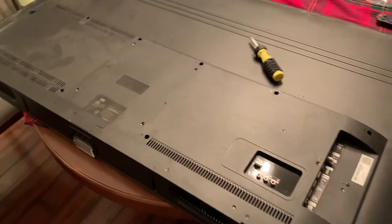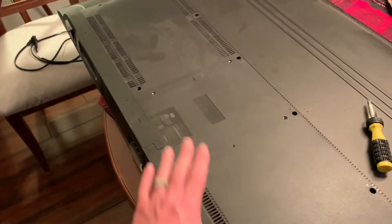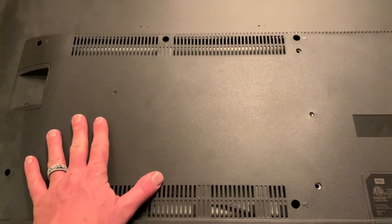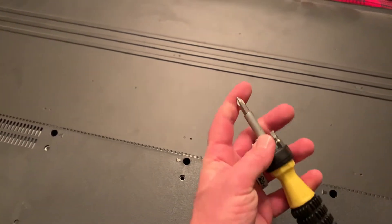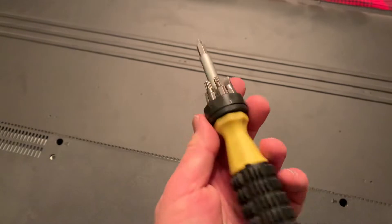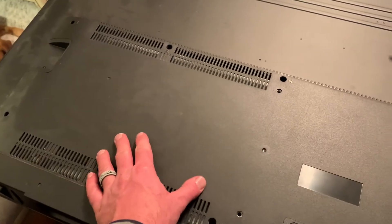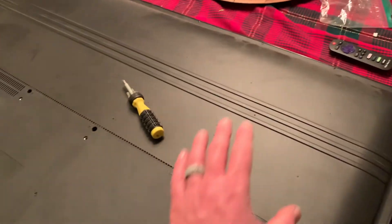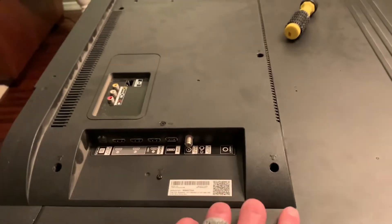A cool feature of TCL TVs is they have one back panel that stretches clear across, covering all the essential boards including the power supply board, which is on this side of the TV right underneath here. To get in and replace the board we're actually only going to need one tool — a Phillips head screwdriver. That's going to enable us to get all the screws out and replace the board. Don't worry about the tiny screws all the way on the outside of the TV — we're not replacing LED strips, we're simply going after the power supply board underneath this panel.